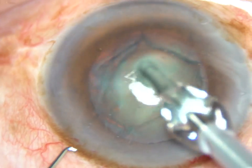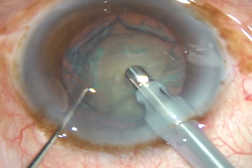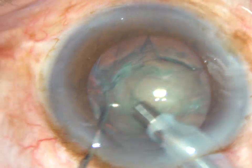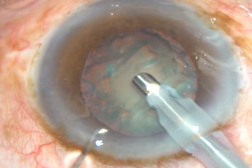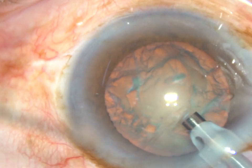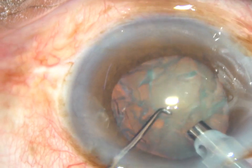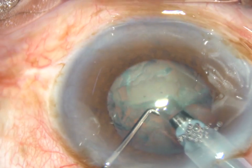Vacuum used is 340 millimeters of mercury. Flow rate is 37 ml per minute and power in this case is 55%. Ultrasonic energy 55%. Here it goes.